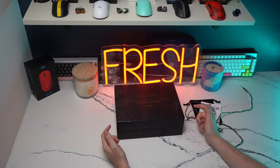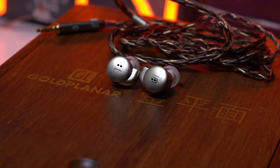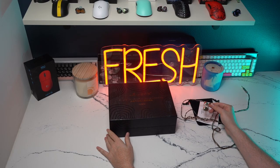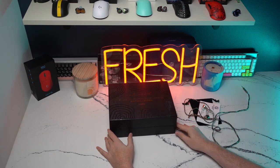Hey guys, welcome back to the channel. This is going to be a review of the Gold Planner GL-AMT-16. This is a very high quality IEM, and the price tag is very hefty, coming in at $1,499 without a discount.